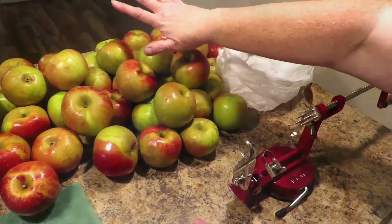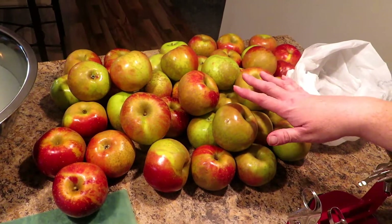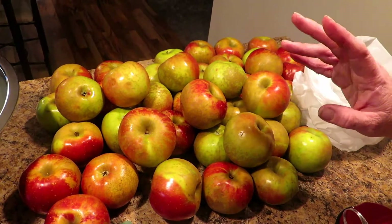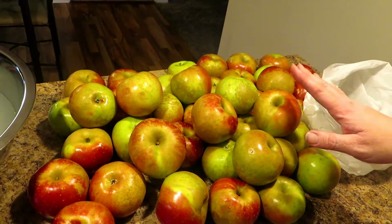As you can see we have a ton of apples here, and this isn't even all of them that we're going to do. For seven quarts it's going to take nearly a half bushel. A half bushel is around 24 pounds — this is going to take around 21 pounds, so it's going to take nearly a half bushel.